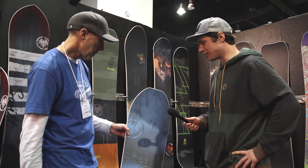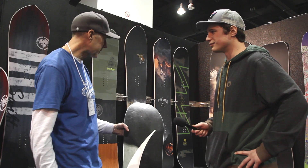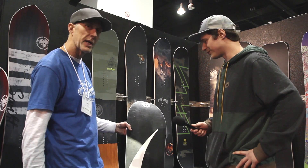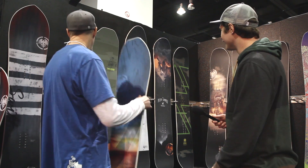The Shaper Series all uses our 4501 sintered base with a sintered texture surf base — super hard, super fast.